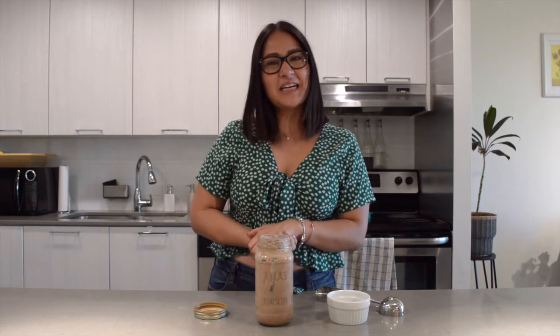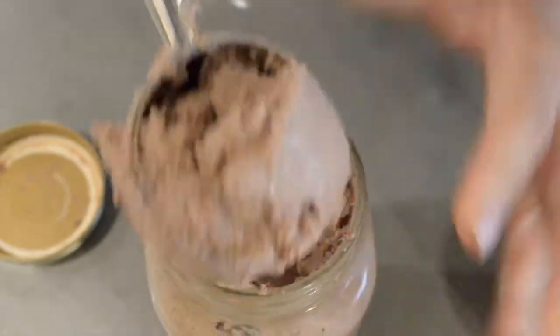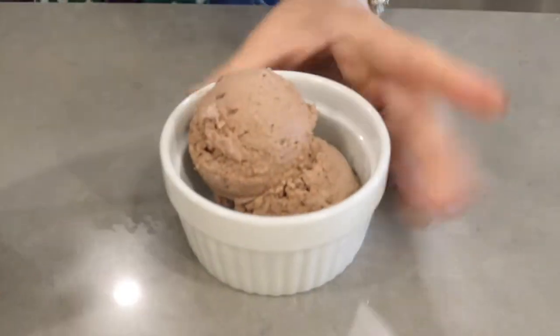I'm going to transfer it into a bowl and show you guys how it looks. This portion we made is enough for around five scoops of ice cream, so I'd say it's enough for two people. There you have it guys — peanut butter and chocolate keto ice cream!